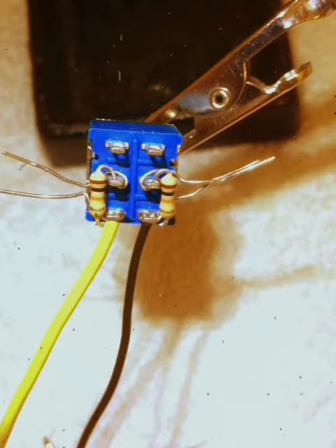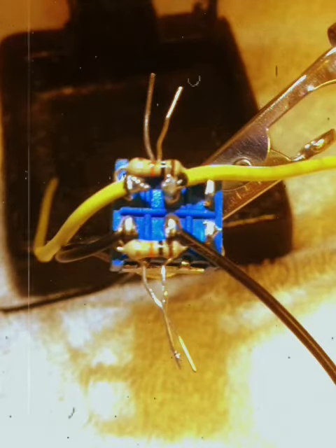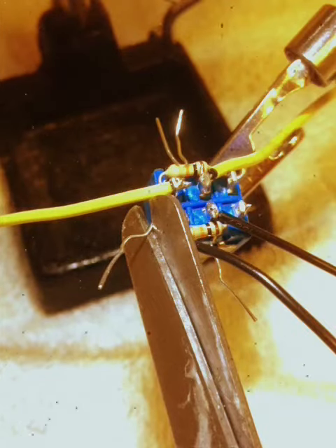Install the first two wires like this, then install the final two wires and solder everything. Use scissors to cut the tails of the resistors.